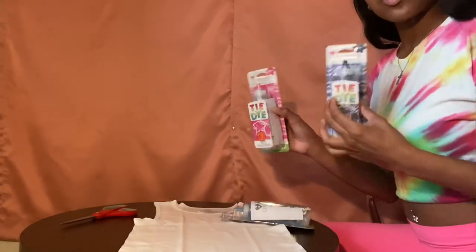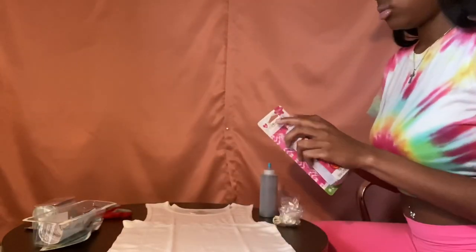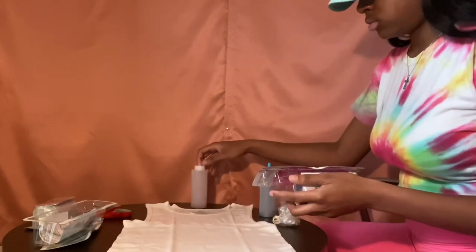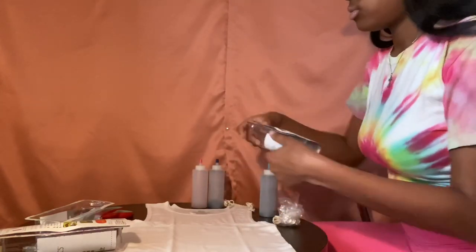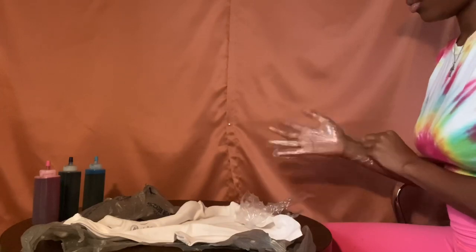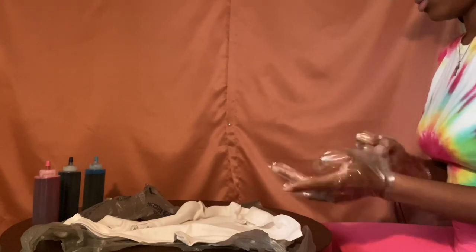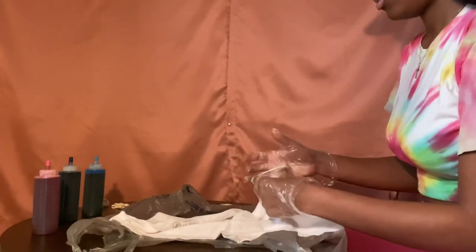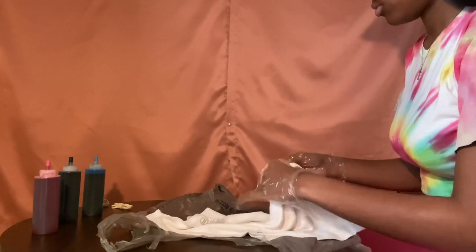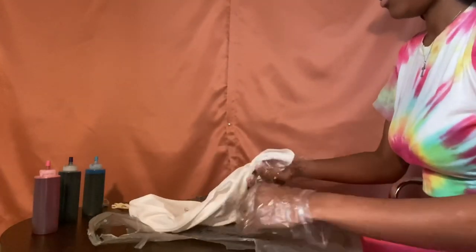So now we're gonna take our tie-dye and we're gonna begin to take them out. Make sure y'all read the directions. So here you guys can see I'm just placing on my protective gloves, and I'm going to begin taking my rubber bands and just placing them on the shirt in various different places. I want the shirt to look really funky, so I just did whatever — there's no particular way to do it, you just make it your own.